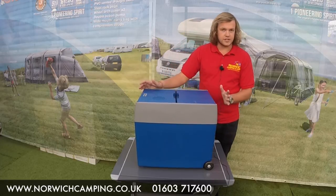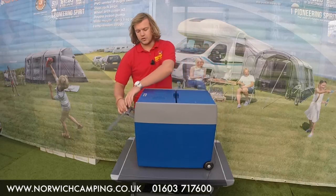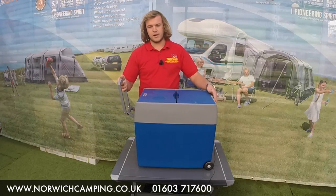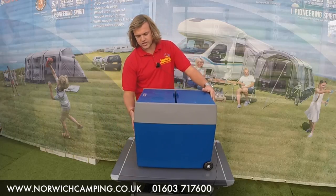So what we've got here is, like I said, wheels. You've not only got two handles either side, you've then got this bit here which comes up so you can wheel it about like so, which tucks down nicely here.